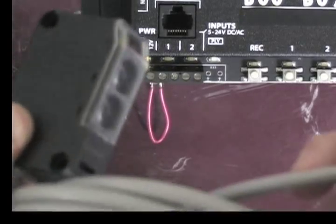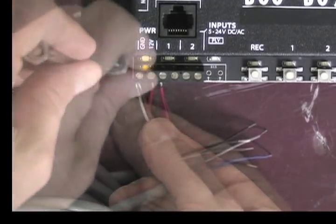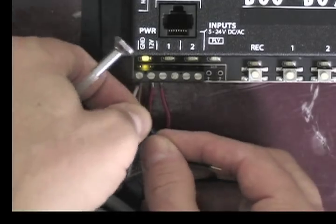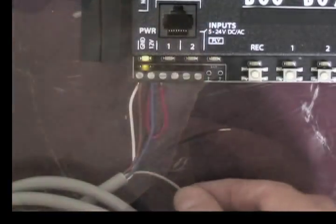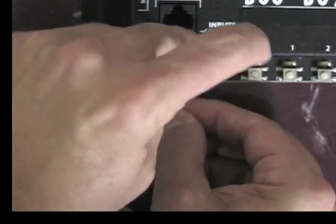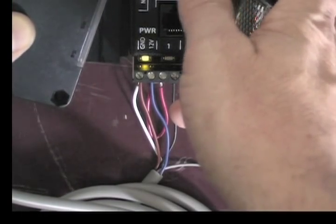When using the Fright Props beam sensor, white and brown on the beam sensor's cable are going to go into ground, blue is going to go into 12V along with your jumper, and black is going to go into the second pin of input number 1 trigger. You now set it across from its reflector, and it will be activated when you break the beam.